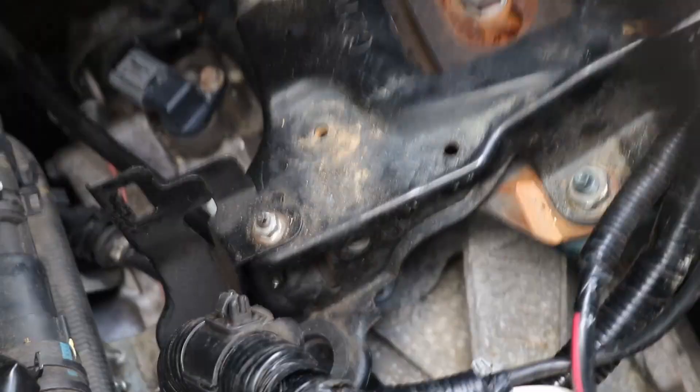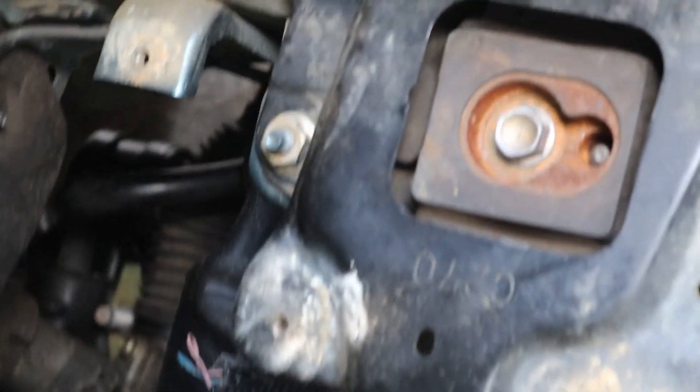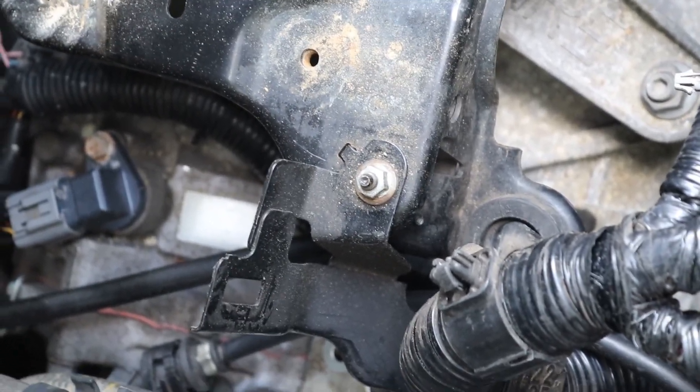Alright, so there's our transmission mount. We have one bolt there, one bolt under those wires right there, we have our center bolt, and then we have those two back there. We've also got to take out this piece — it holds this bracket on, so we'll go ahead and take that off too.